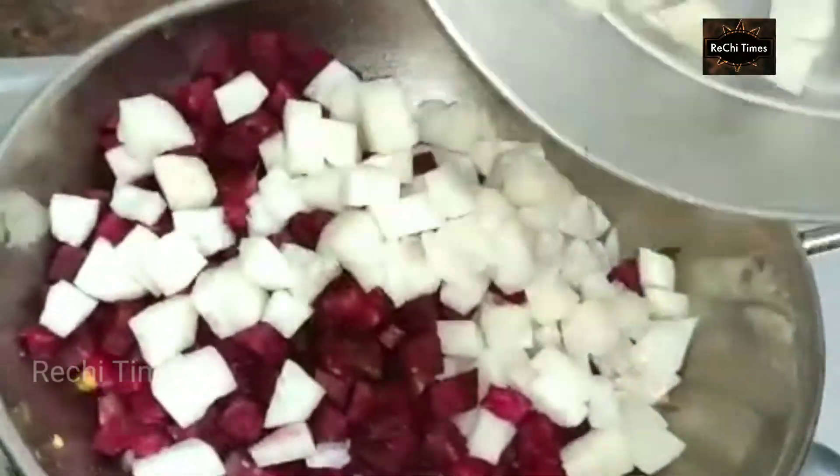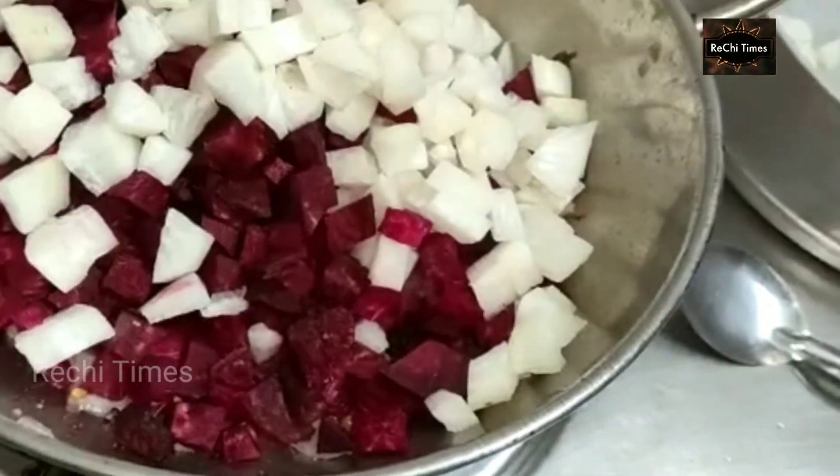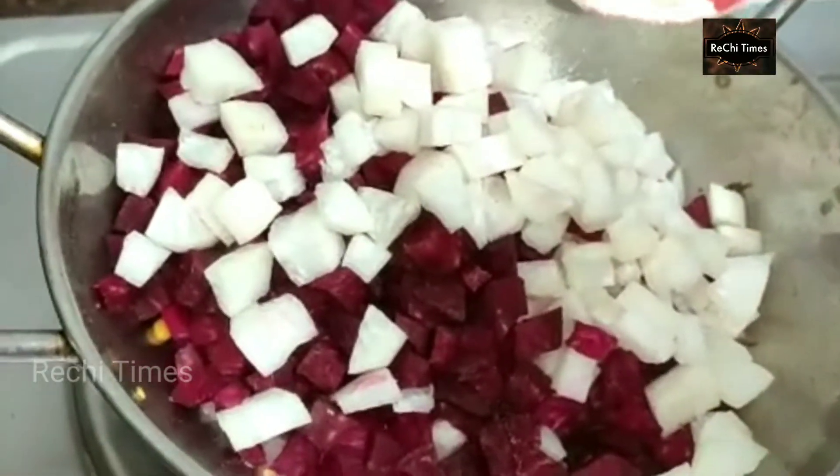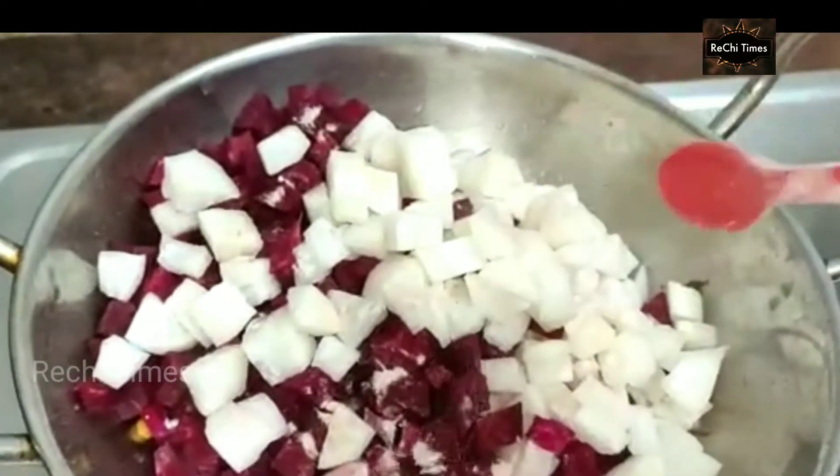Now we have cut the beetroot and cut it. Let's add a little bit of the beetroot.